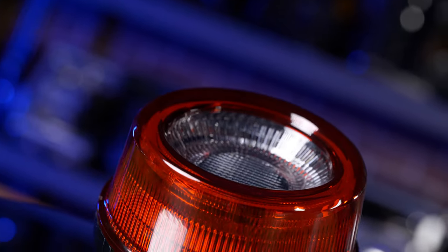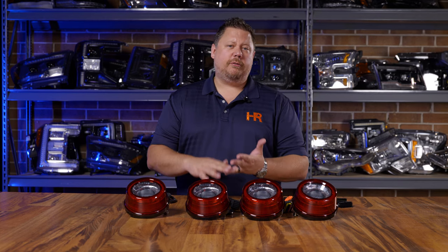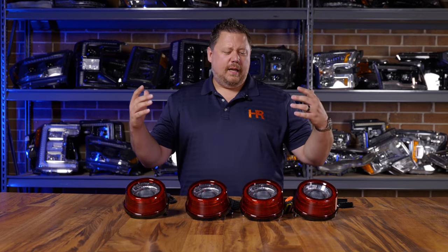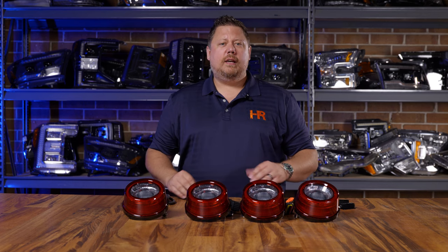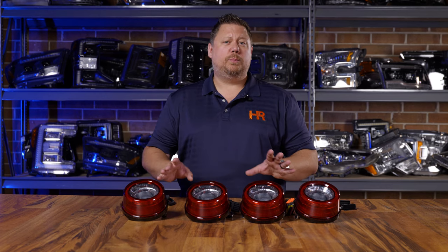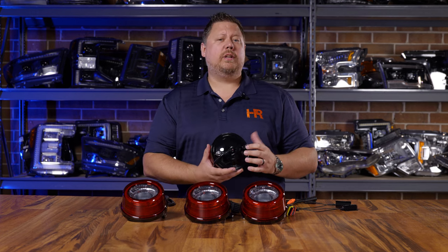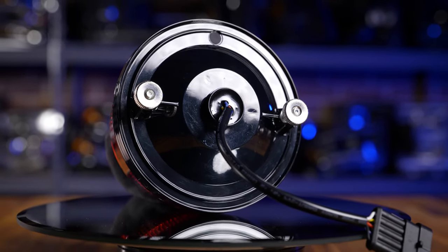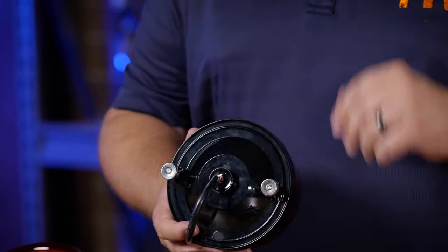When it comes to an install, they're essentially the same process as swapping out your factory taillights. Because these fit multiple Ferraris — like the 355, the 360, the 575, the F50 — you should be following the manufacturer's recommendations for doing this replacement. There's no tricks. It's literally take out the stock taillights, install the new ones. It's super easy. Even on the backside of the taillight, you have the same mounting points, the same type of thumb screws, and you've got the same multi-point stud locators, just like your factory Ferrari taillights have.